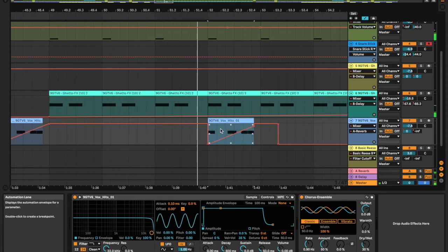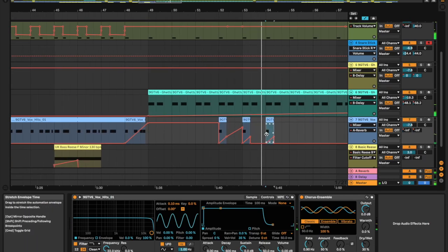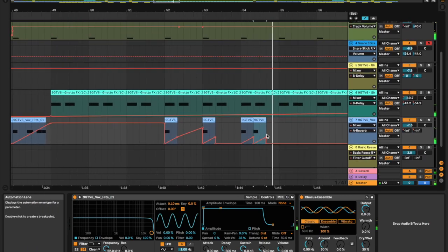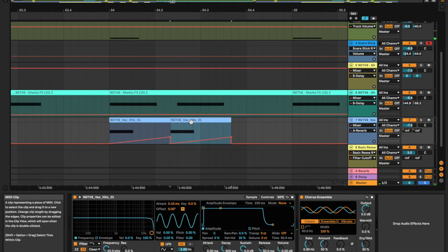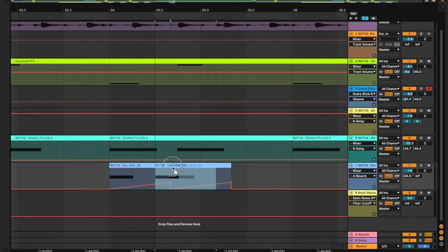We'll just go for a little groove kind of thing. Hopefully this sounds good.